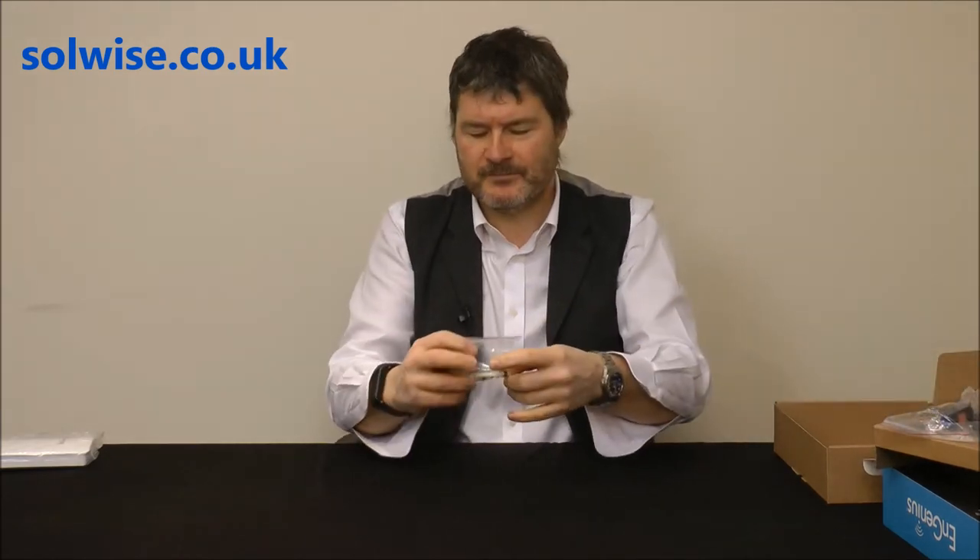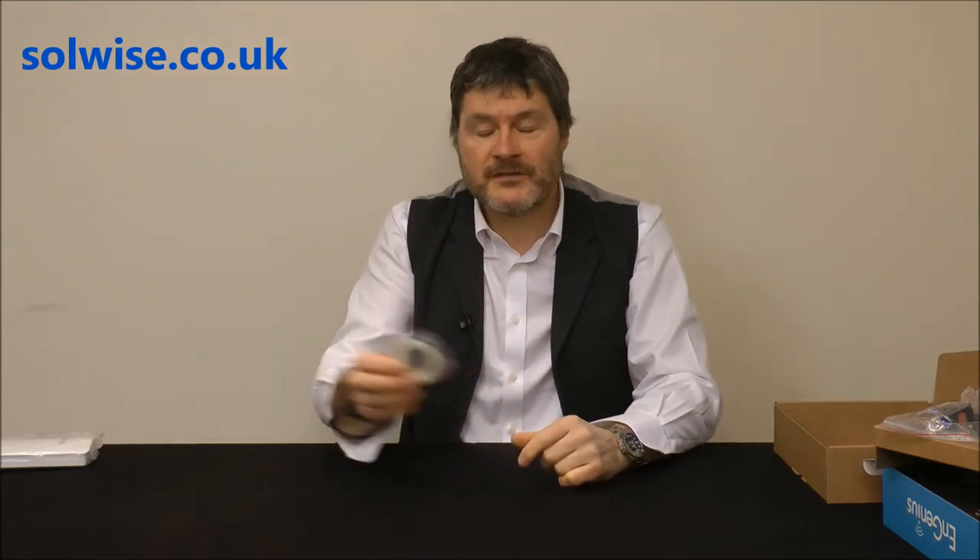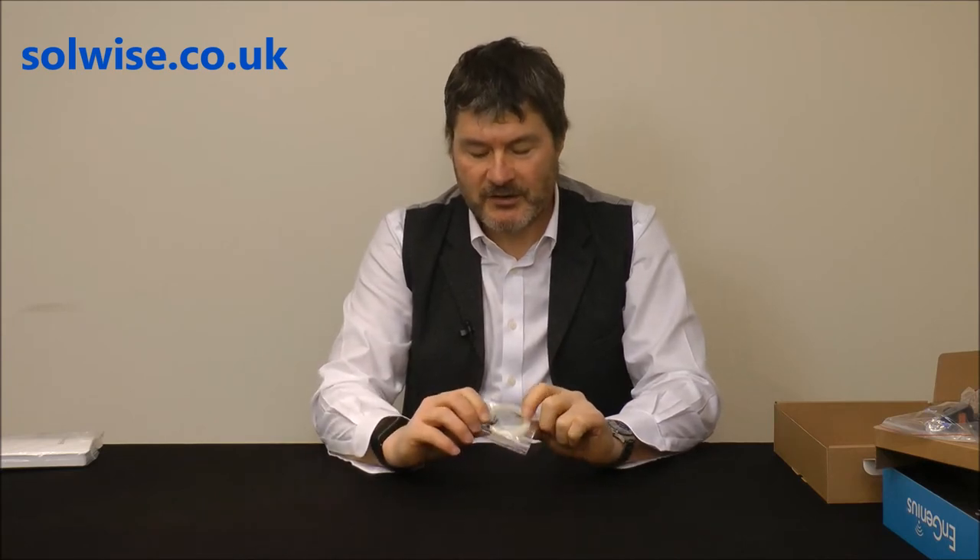We've got some cable ties. Usually the device is pole mounted and they supply these cable ties to hold it on the pole — but they're rubbish. Don't use cable ties. They won't hold it securely, and within 12 months the sun will have cracked and weakened the plastic so the unit will be hanging off. If you're going to pole mount it, use proper jubilee clips — nice stainless steel ones you can get from the website or elsewhere.